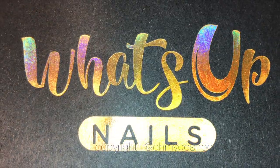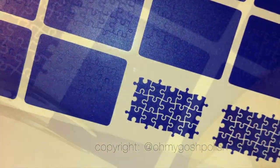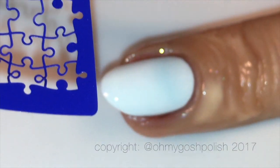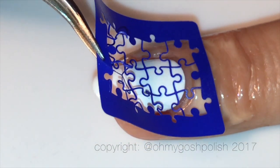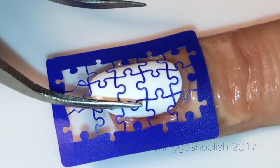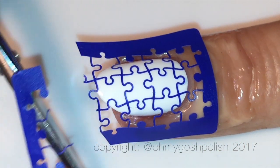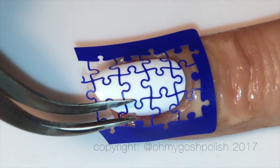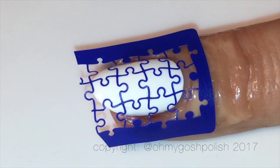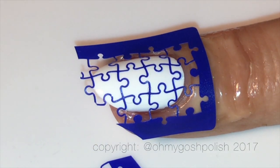I'm using the jigsaw puzzle vinyls from What's Up Nails. The lines between each puzzle piece are so thin, you have to be really careful when peeling them off the backing paper — otherwise you will break them, which is infuriatingly annoying. I didn't use the squishy stamper to press it down onto my nails because I forgot, but if I had remembered I would have — it's a fabulous idea that I have used since, which I'll show you in an upcoming video. It is an absolute genius idea.